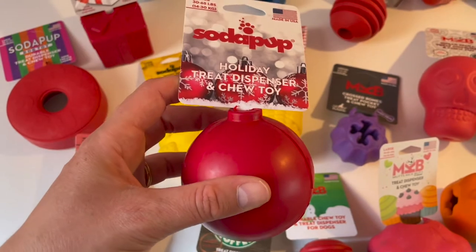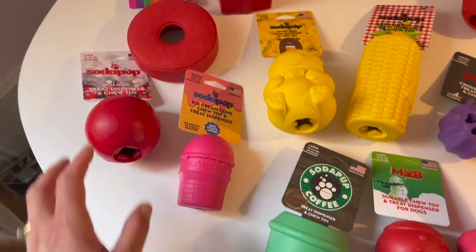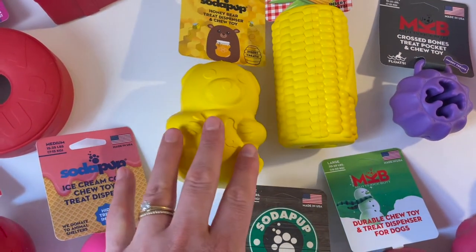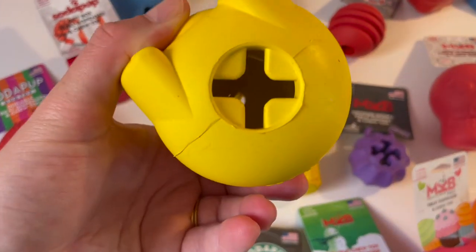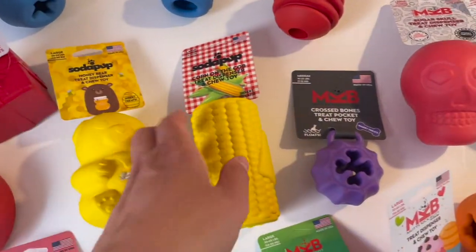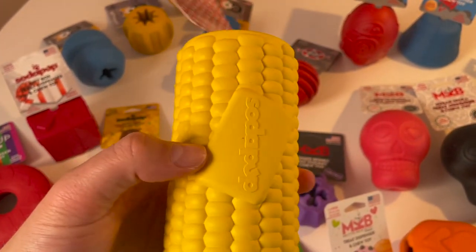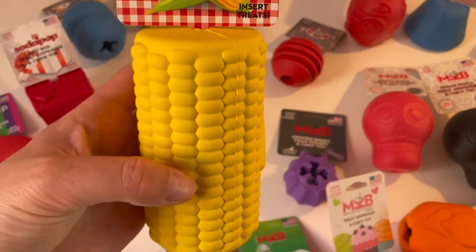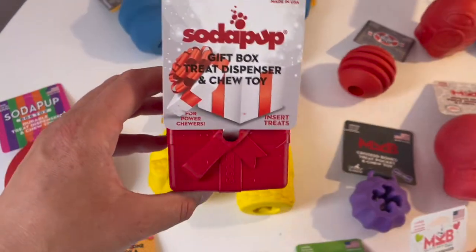Then there's a holiday toy — a chewy toy and treat dispenser that's ball-shaped, so it rolls a bit, which is fun. Then the classic cute honey bear — it's ridiculously cute but quite tricky to get the food out, so if you want a real challenge for your dog, this is the one for you. Then here is the corn and cup treat dispenser toy — you can use it as a treat dispenser or pop some yogurt, cream cheese, or peanut butter on top, making it a bit of a lick mat combined.